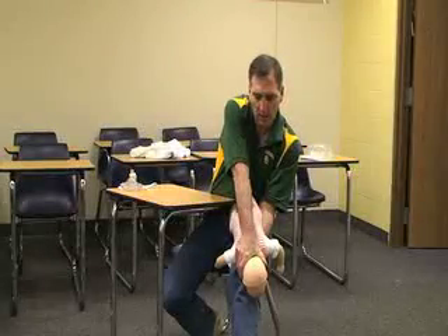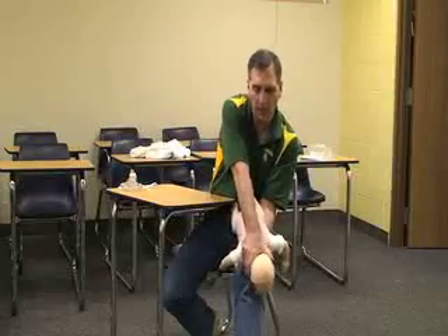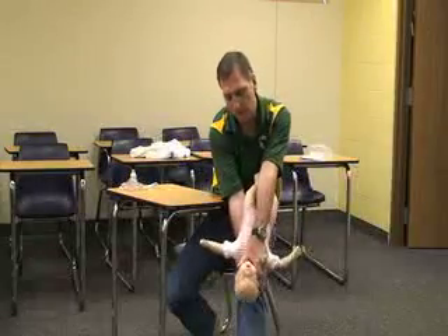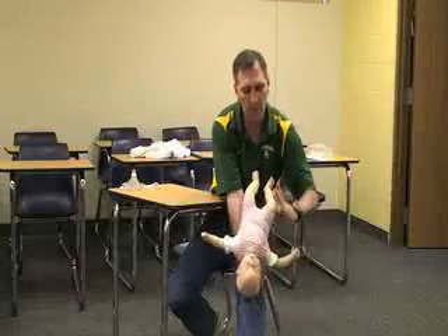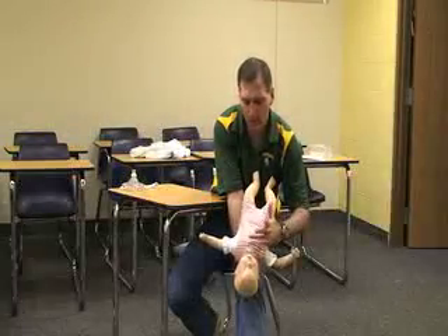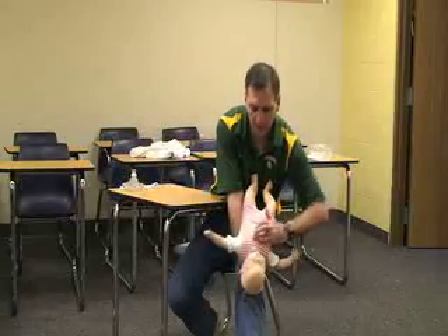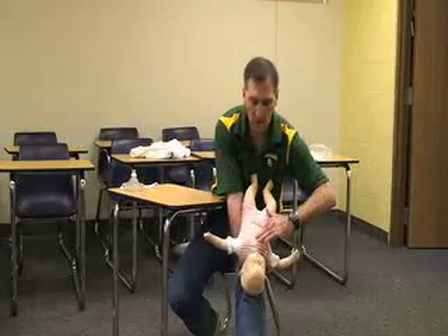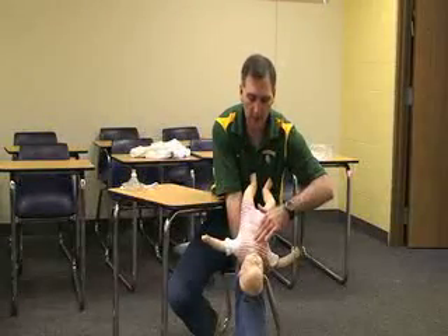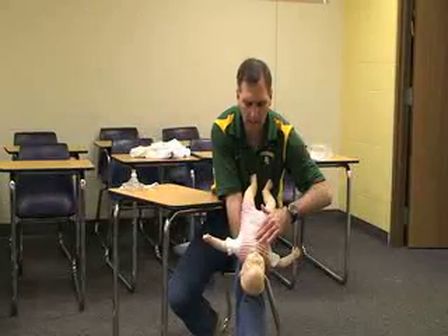If they're still obstructed, make sure you have the baby secured and turn the baby over. Once in the correct position, use your ring finger down the middle of the nipple line, then your middle finger and first finger go in the center of the chest. You're going to give five chest thrusts at a depth of one half to one inch.